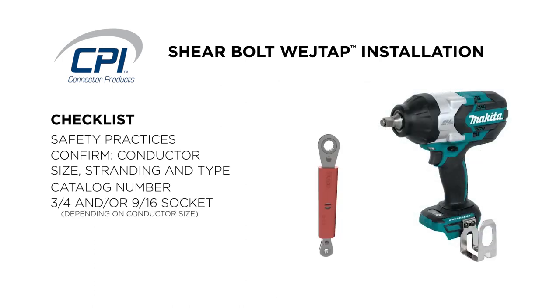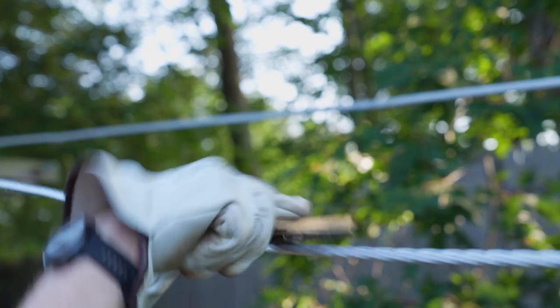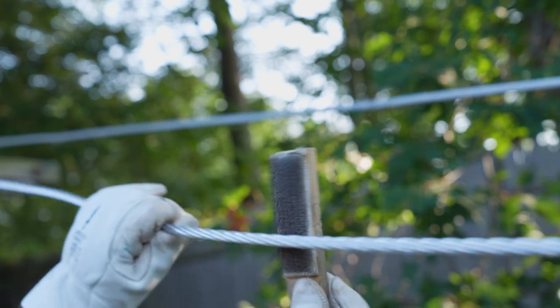Verify tooling has a ¾ inch and/or 9/16th inch socket. If applicable, strip covered conductor. Finally, wire brush both conductors to remove oxides for optimal connector performance.